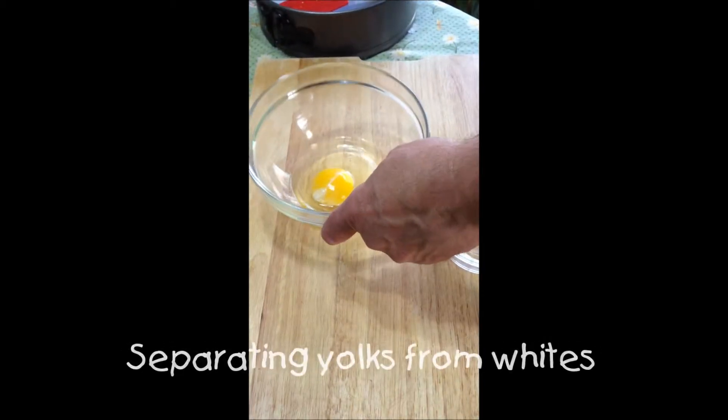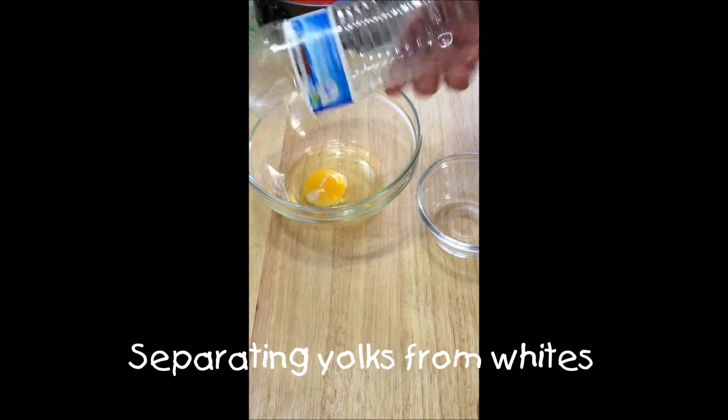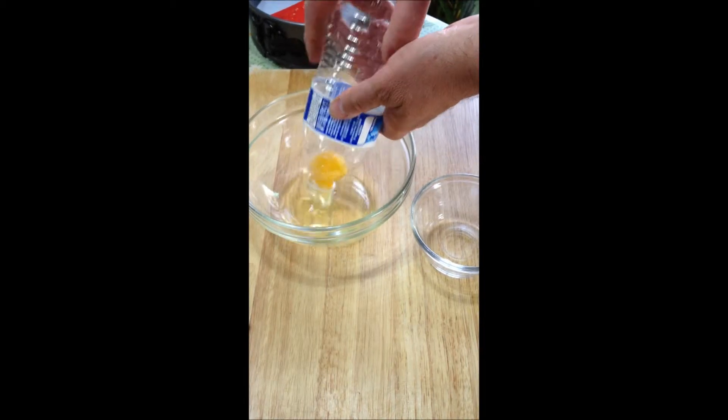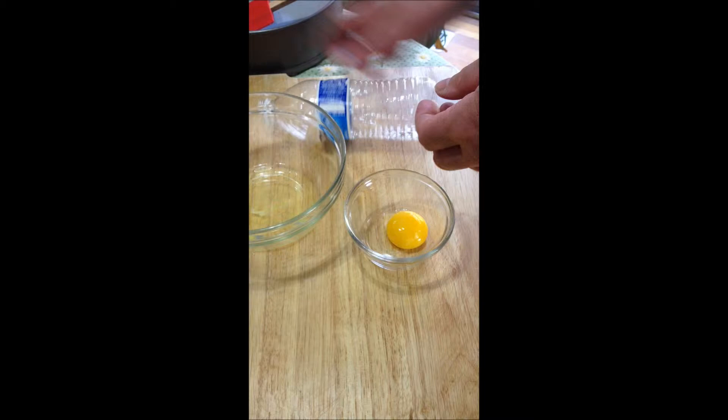There are different ways to separate the yolk from the whites, but here's the easiest way I found: take a used, clean plastic drinking water bottle, squeeze it a little bit to get the yolk out. There you go — try another one here.